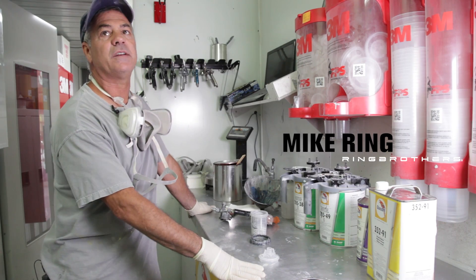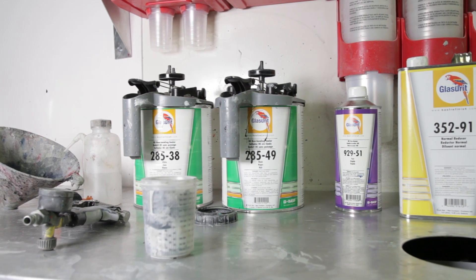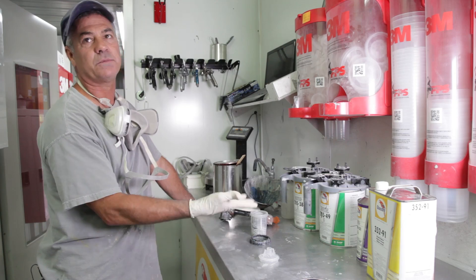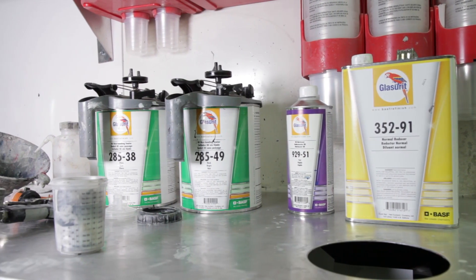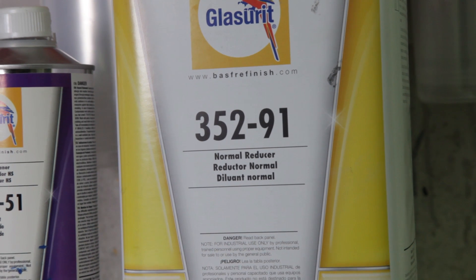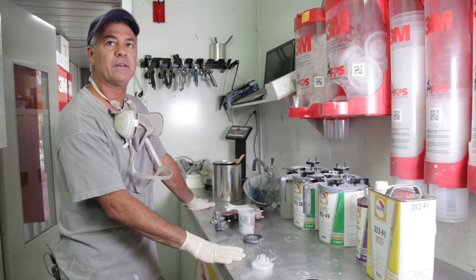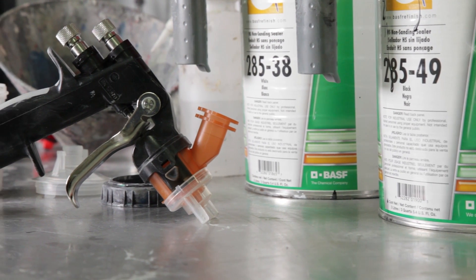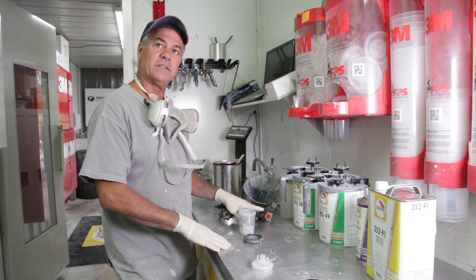We're getting ready to seal this fender. We have the 285-38 and the 285-49. I like to mix them both together to get a medium gray, because one's black and one's white, and the mixing ratio is 2 to 1 with 30% reducer. I'll go in and seal it so I have consistency and it covers any bare metal edges. I'm going to use my Acu spray gun with a 1.4 tip. We'll tack off the fender and let's get her sealed.